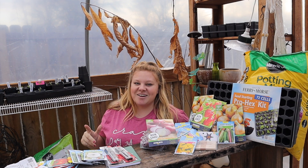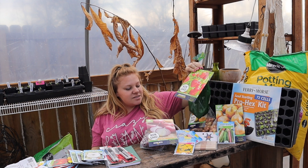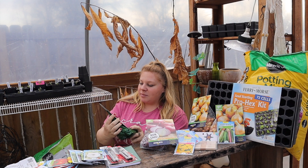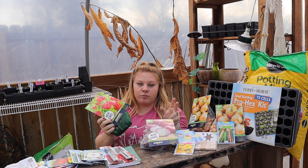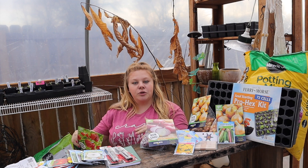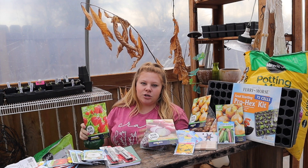The next thing I ran into that I could not resist was some strawberry plants. These are the Quinault and they are everbearing. So I had the choice between a June-bearing and an everbearing. Everbearing means it kind of blooms all through the summer — it might dwindle a bit in the heat but then picks back up in the fall.